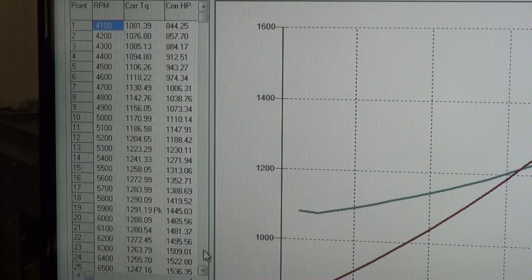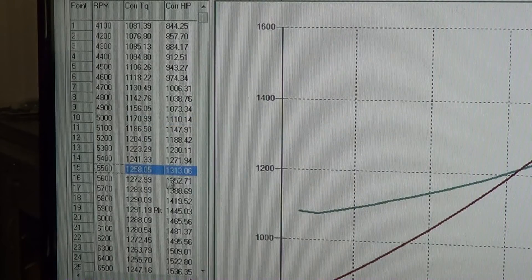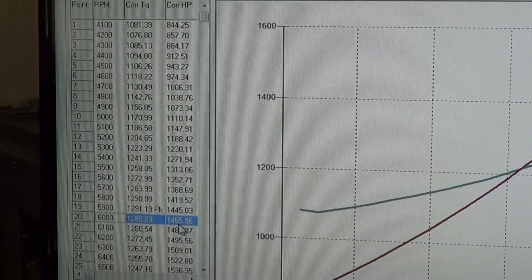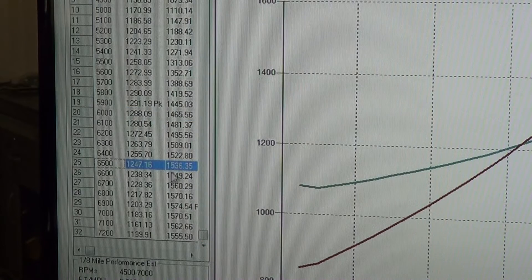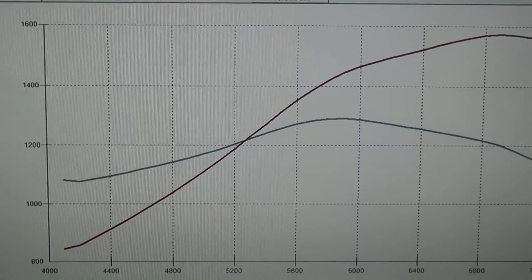At 4,100 RPM we're at 844 horsepower. At 5,000 we're at 1,110. At 5,500 we're at 1,313. At 6,000 we're at 1,465. Keep in mind this is all on pump gas. At 6,500 we're at 1,536. At 6,800 we're at 1,570, then 1,574, 1,570, 1,562, 1,555 — it just starts to roll over right there.